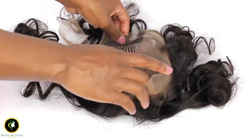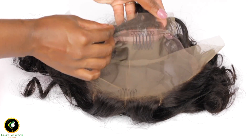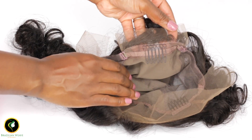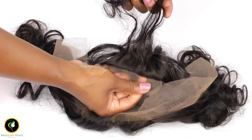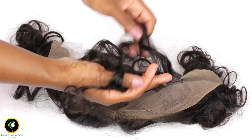It comes with 4 combs — front, back, and sides. One of the best parts of this frontal cap is it comes with baby hairs. You know what that means ladies — ponytail!